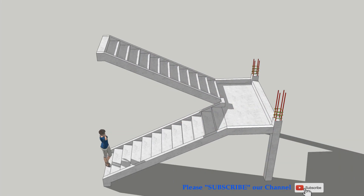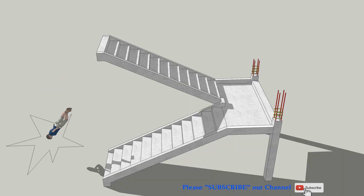Welcome to our channel. Nice to see you again. In a previous video, I introduced how to install 2-strike flight stair rebar and zigzag stair rebar. Please see the link below for your reference.